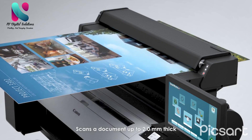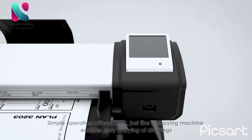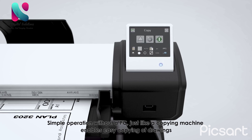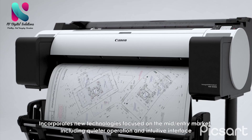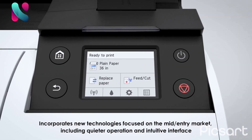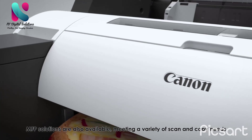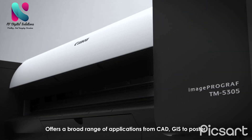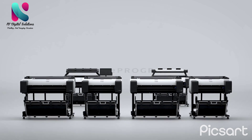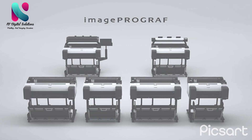The MFP scans documents up to 2.0 millimeters thick. For the entry-level market, simple operation without a PC — just like a copying machine — enables easy copying of drawings. The series incorporates new technologies focused on the mid-entry market, including quieter operation and an intuitive interface. MFP solutions are also available meeting a variety of scan and copy needs, offering a broad range of applications from CAD and GIS to poster production. The imagePROGRAF TM Series.